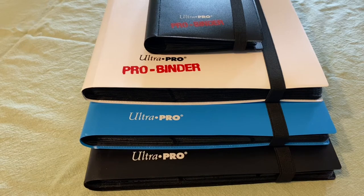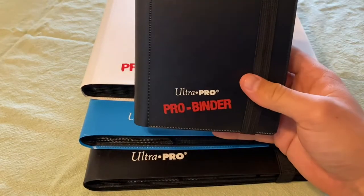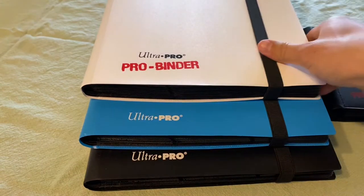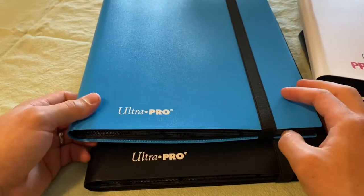Hello everyone, it is Mr. Stubstep and welcome to a Sunday video. Today I'm going to be doing a review of some Ultra Pro binders including the 2 Pocket Ultra Pro Pro Binder, the 9 Pocket Ultra Pro Pro Binder, and then the 9 Pocket Eclipse Ultra Pro Binders.